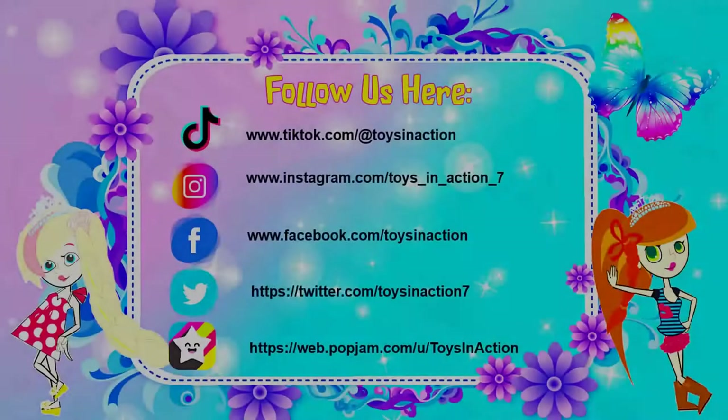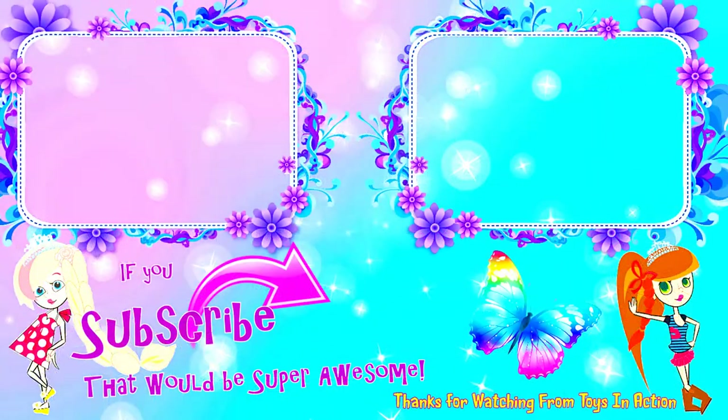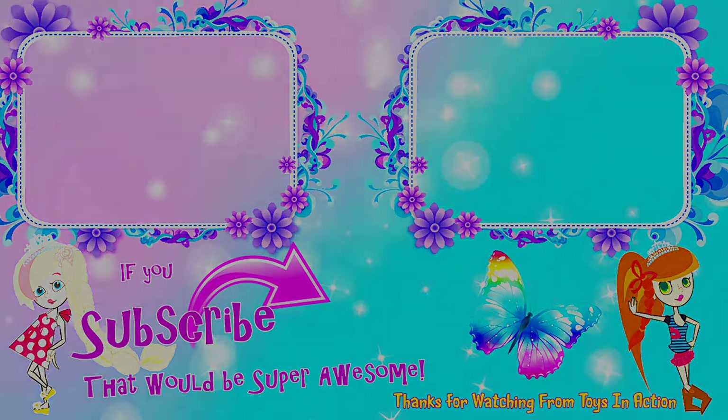Hi guys, check out one of these fun videos here or visit our channel. We'll be doing heaps of cool things — arts, crafts, challenges — everything to keep that boredom away. See you soon!